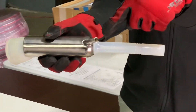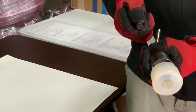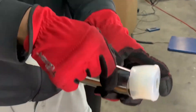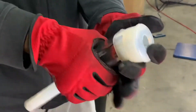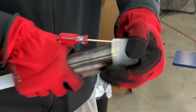Once you hear one click, that's one ridge of the liner being inserted through the stainless steel shell. Take your flat head screwdriver and on the top of your shell, fit the liner around the top of your shell.